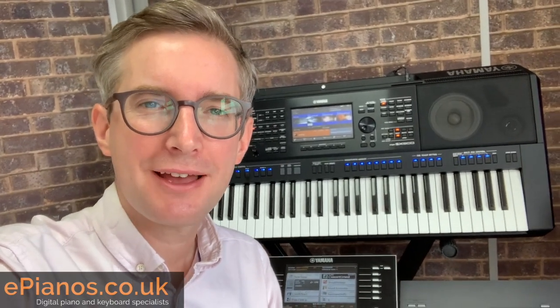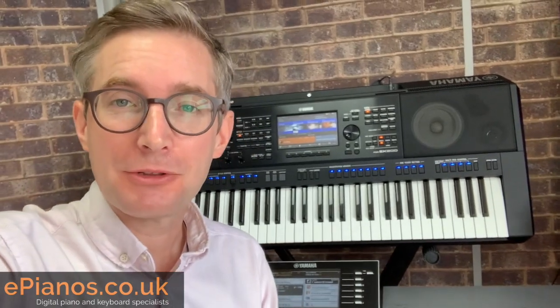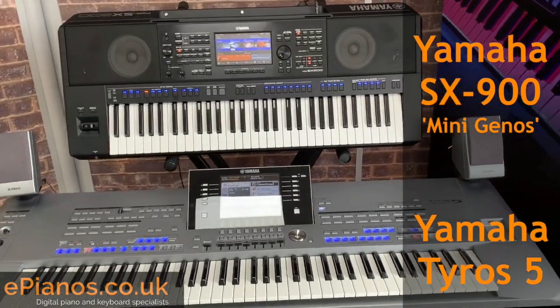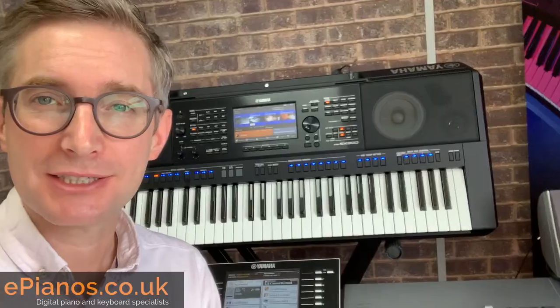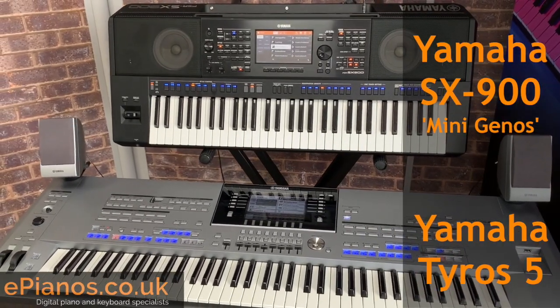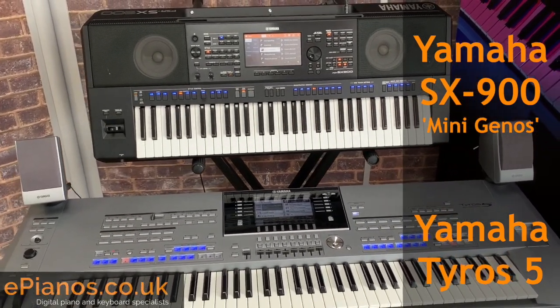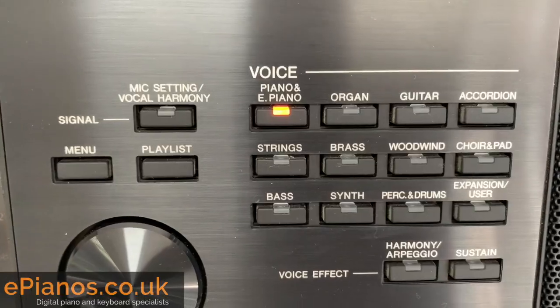Hello, Chris from ePianos here. I hope everyone is keeping well. If you are one of those people who is thinking about changing from a Yamaha Tyros 5 to one of these, the Yamaha SX900 Mini Genos, then this video is for you. We've worked out our top five reasons, partly our opinions, but also those of people that have already made the change from a Tyros 5 to the SX900 keyboard.